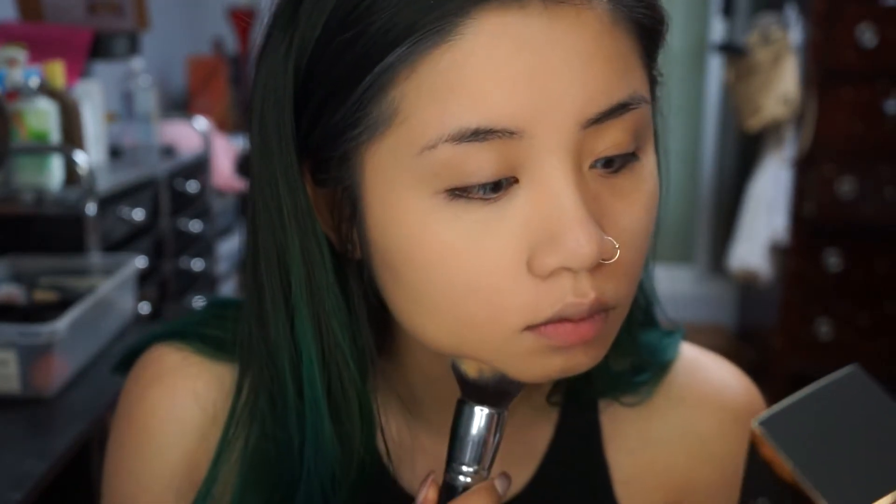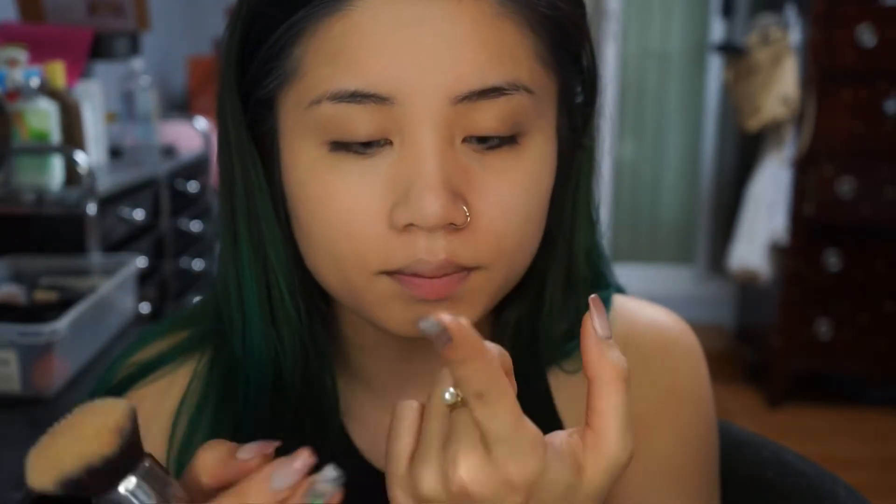Okay, so this is with one side on and this is the other side. I would say it is pretty lightweight. I just like a bit more coverage so I'm going to apply just a little bit more, and this time I'm going to dot my face rather than putting it on my hand.